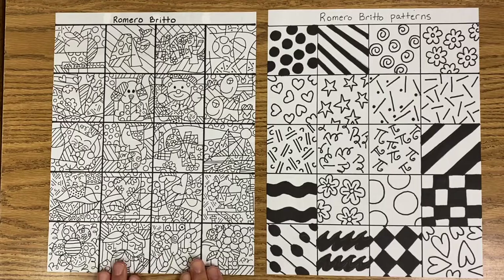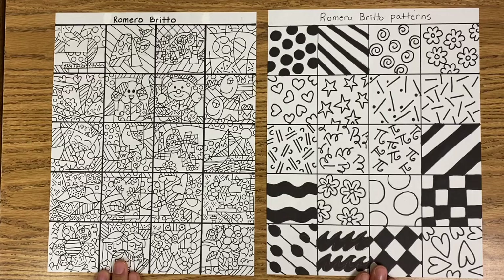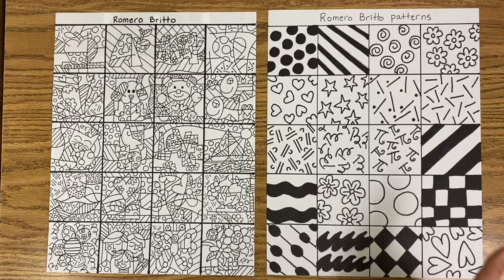Now that you've learned about Romero Brito, let's make some art inspired by him. On this page I have some of Romero Brito's paintings, and on this page I have some of his most popular patterns.